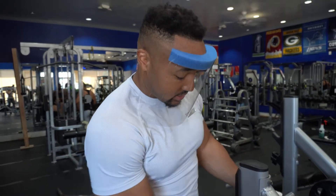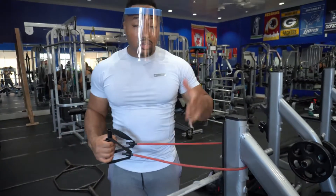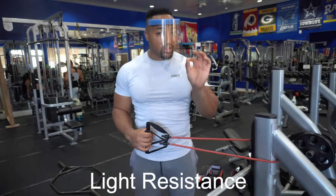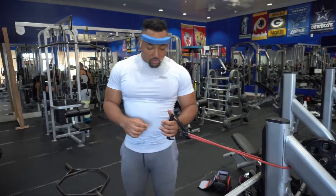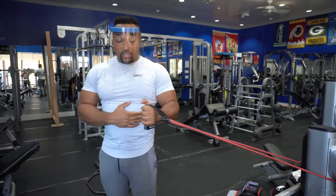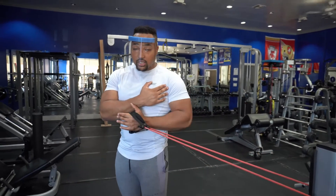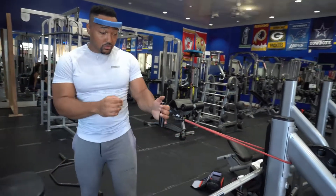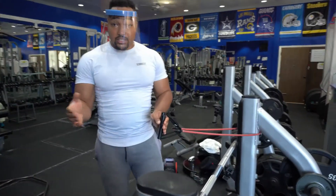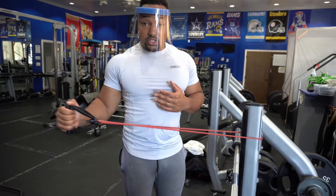Let's get the rotator cuff warmed up — all the small muscles too. We already hit the back, now we're going to start with the rotator. We're using a band or a cable — it really doesn't matter — but this needs to be very light resistance. We'll start off doing internal rotation: elbow stays locked, 15 to 20 reps. We're going to do that on both sides, and then after that we're going to do an external rotation on both sides, 15 to 20 reps on both elbows.